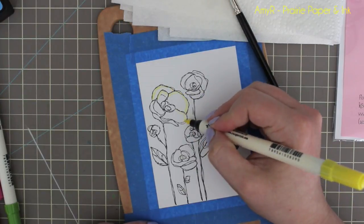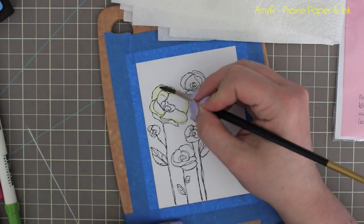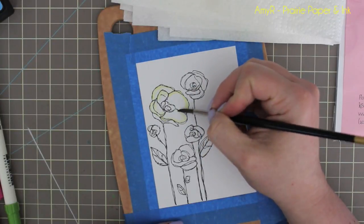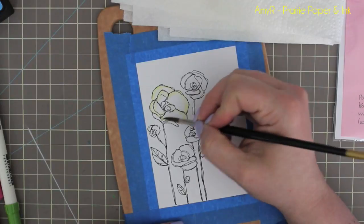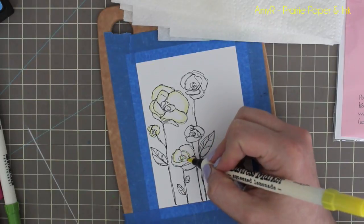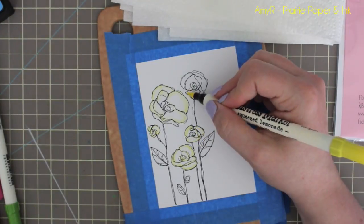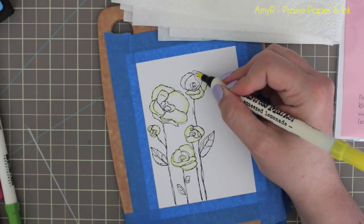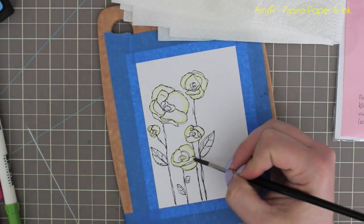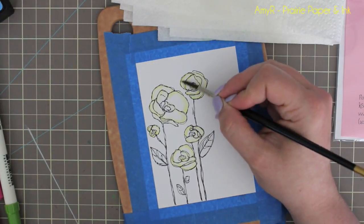I'm using my distress markers this time to watercolor since it's been a while since I've used them and I've been wanting to play around more with watercoloring with them. I'm starting off with some squeezed lemonade, just coloring along the very edge of the petals, and then using a damp brush — not soaking wet, just kind of damp — pulling the color a little bit more towards the center of the petals. Nothing too fancy or technical, I just want to get the color down and soften it so you don't see harsh marker lines. Then I'm going to do the stems and leaves so I can let the flower area dry before adding my next color.